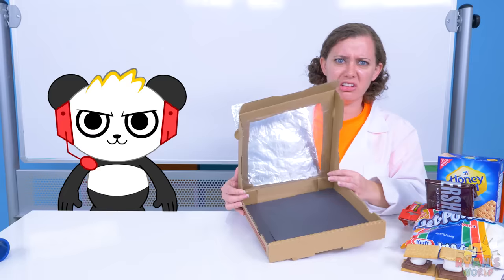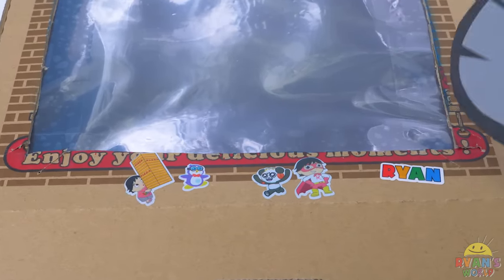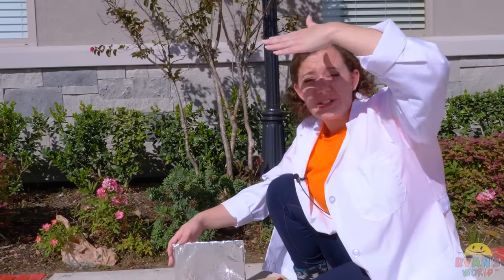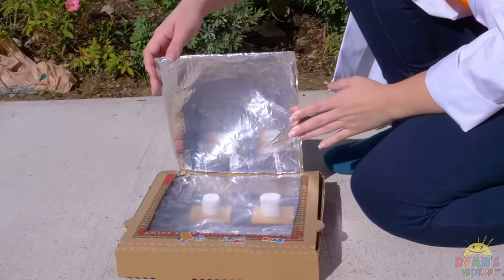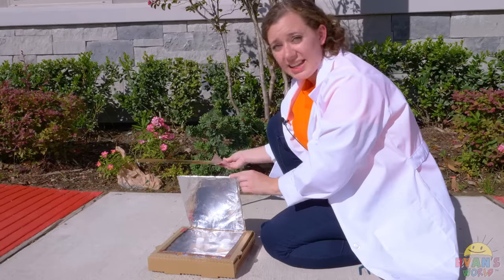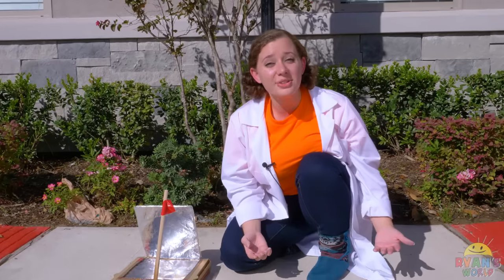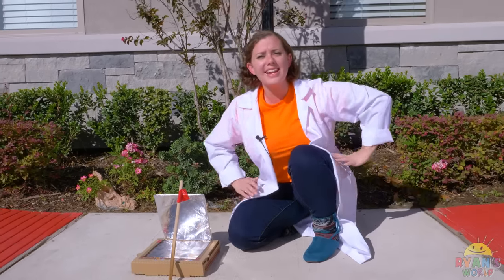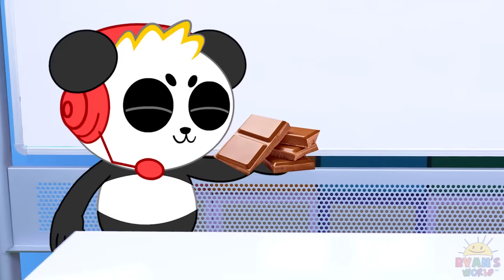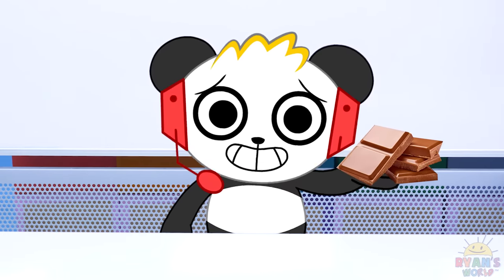The last thing we need to do is put the black paper in to help absorb all that heat. And done! Well, I could use one more thing — there we go, put some Ryan stickers on there, looking good. Now we can put the s'mores in, take them outside, and see what happens. It's really bright outside — we're going to use all of this sunlight to cook our s'mores. Adjust this panel to get it just right, hold it in place with a stick, and tape it right in place. All we have to do now is wait for the s'mores to melt. This chocolate chair is yummy — Combo!